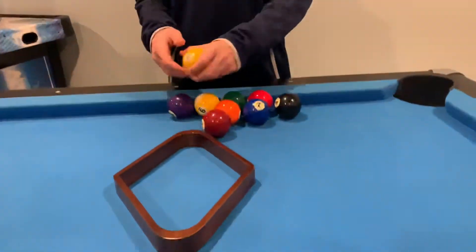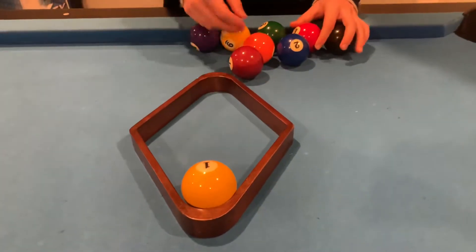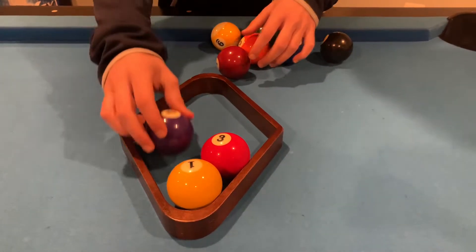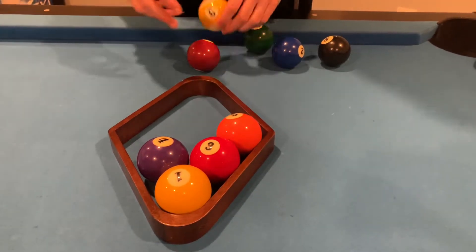Hey guys, welcome to Rob's Random Stuff. In this video we're going to be learning how to rack a nine ball in pool. What you do is put the one ball up front, then the three ball, then the four, then the five, and then the nine.